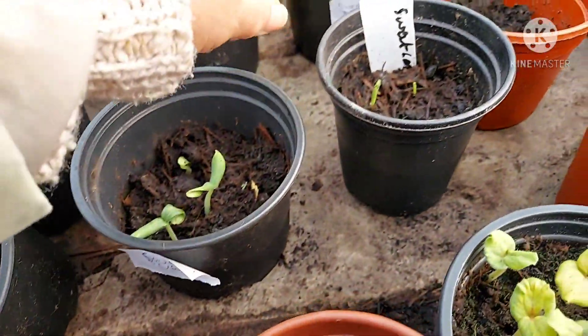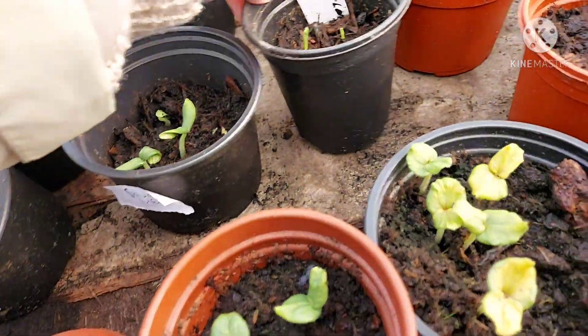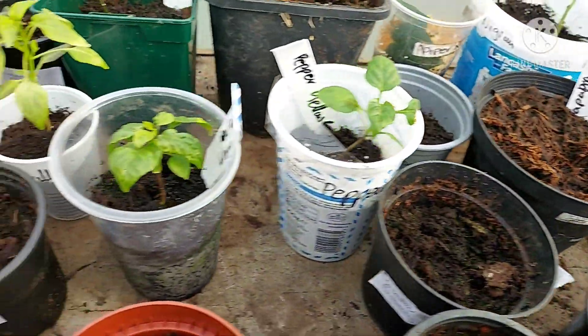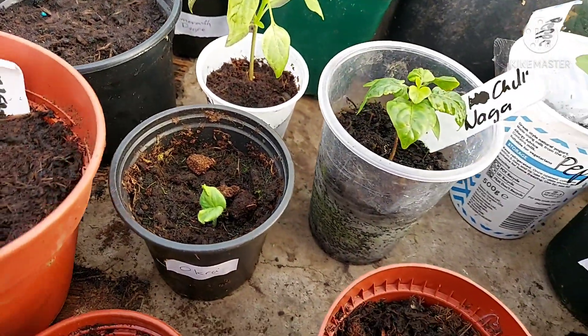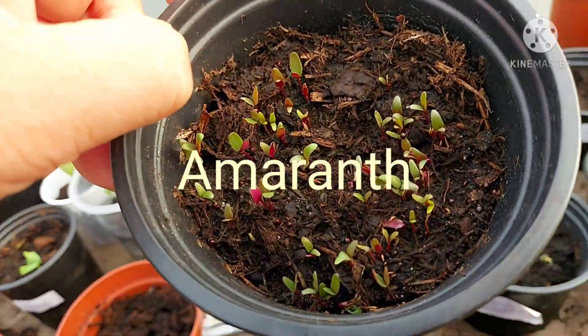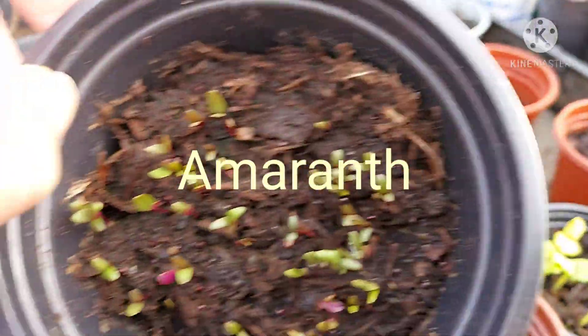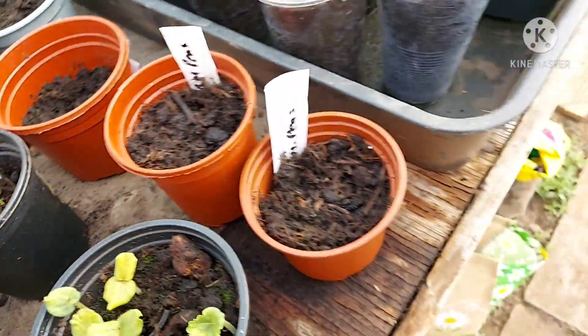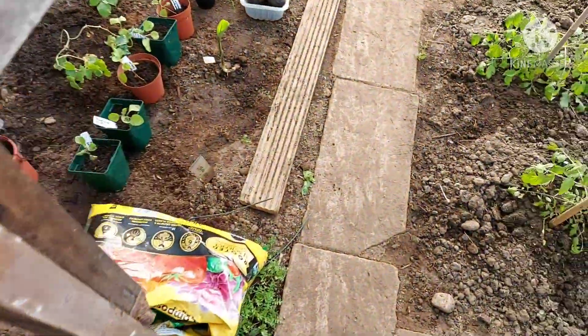There's a Spanish melon, some sweet corn there. I can't see anything else has come through yet. Oh yes, round the back there — the amaranth, the ducky amaranth — once that gets a little bit bigger it can all go into the space that we've been allocated.